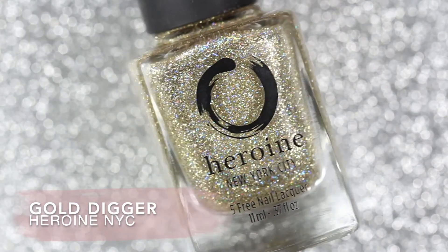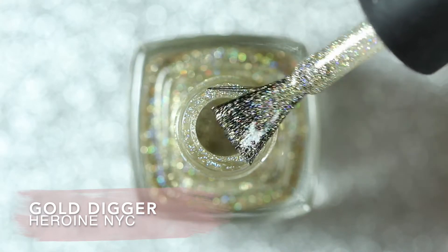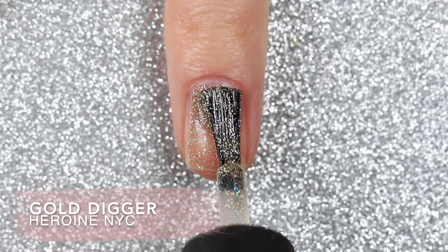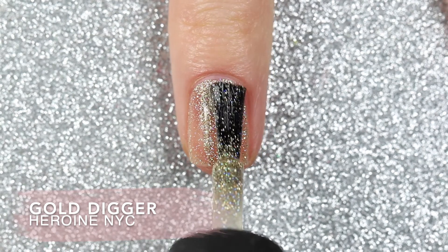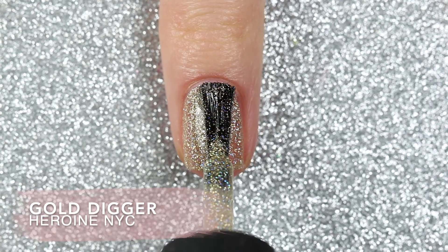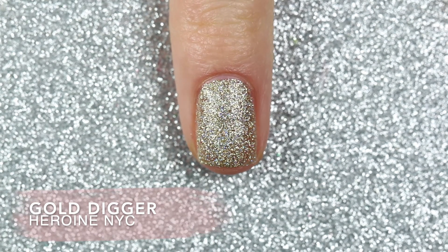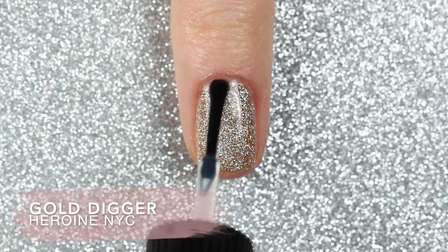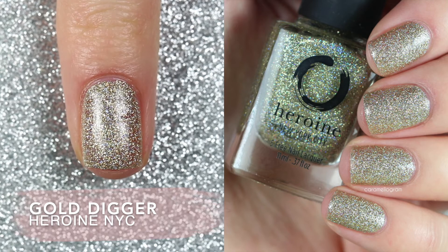The final polish I'm sharing today is Gold Digger, which is a gold holographic glitter polish. I really like this kind of gold because it's more of a champagne gold rather than a very yellow gold, which I personally prefer. After the first coat I thought I might have to sponge it on to reach full opacity, but it built up really nicely and was completely opaque in just three coats. This one does dry down kind of matte, which I thought was cool, but I also wanted to show you what it looks like with a glossy top coat — you can see the holographic a little bit better and it adds a really pretty glossy shine.